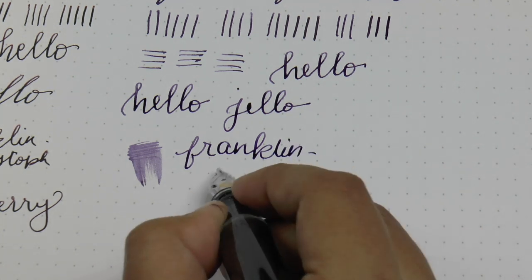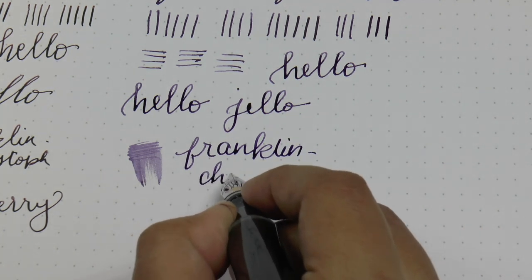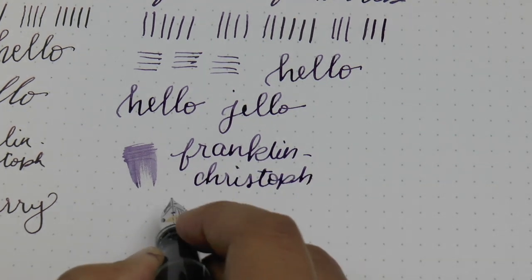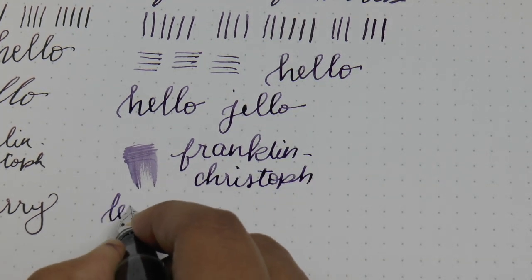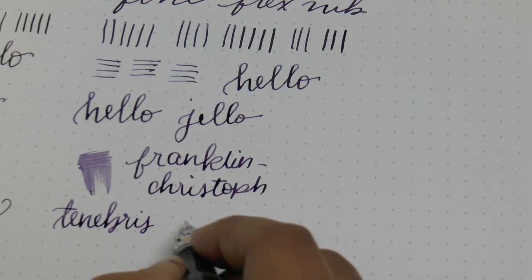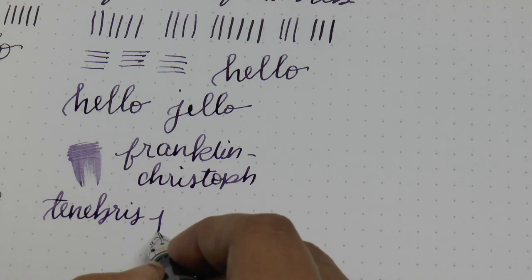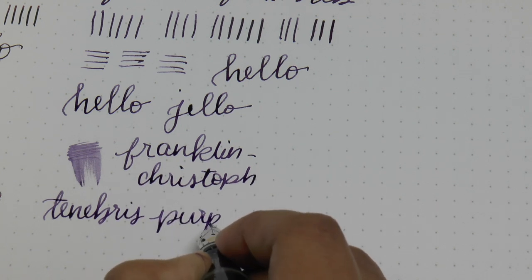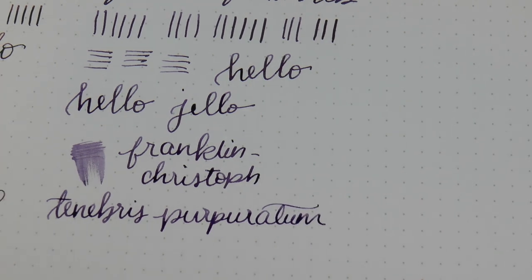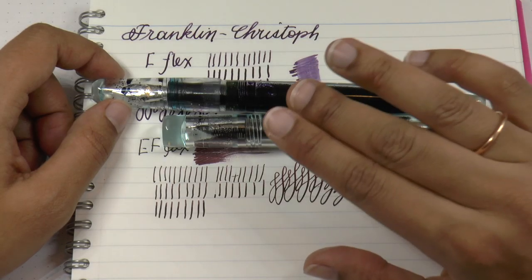I'm sorry for the horrible handwriting — I'm writing through a tripod and trying to see the screen to make sure you can see what I'm doing. This ink is Franklin Kristoff Tenebris Puriparatum, which is a dusty purple. Thank you again. We will see you next time. Bye-bye.